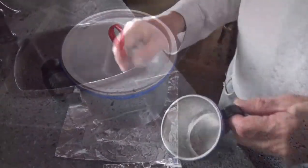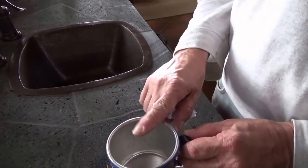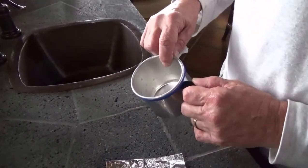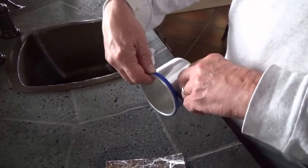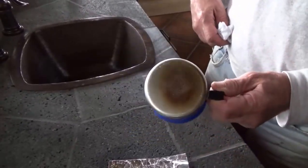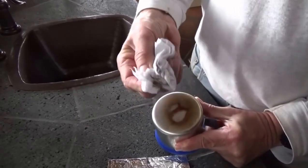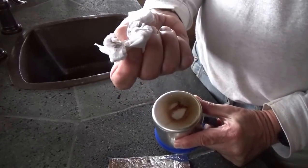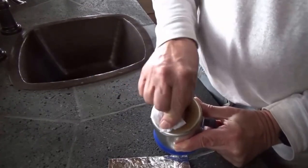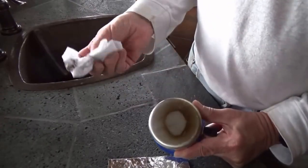I just heated up some water in my little aluminum cup. It was on the Esbit stove for about seven minutes. The tablet was a used tablet, so it had lost some of its energy. I wanted to show you what it looks like on the bottom of this cup — can you see that? It's dark, it's almost black, and it's tar-like.